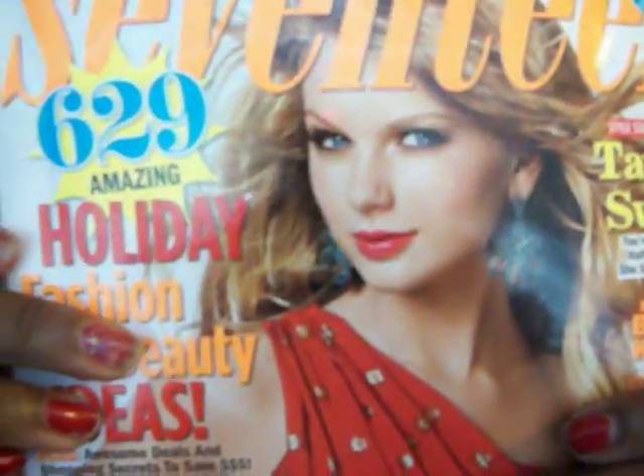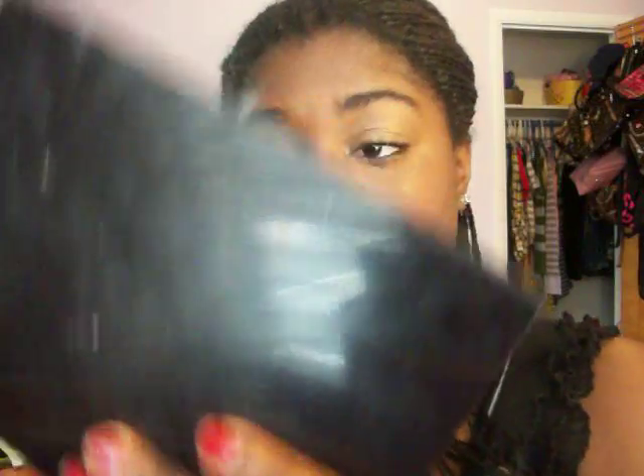And you can also tell that she highlighted here if you can see it. So I'm going to take a bronzer from Wet n Wild — it is called the Princess Bronzer — and I'm going to take a little bit on the brush and put it right here. So that is pretty much the complete look.